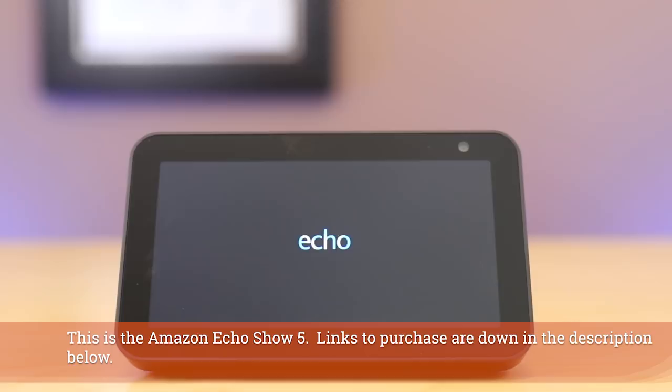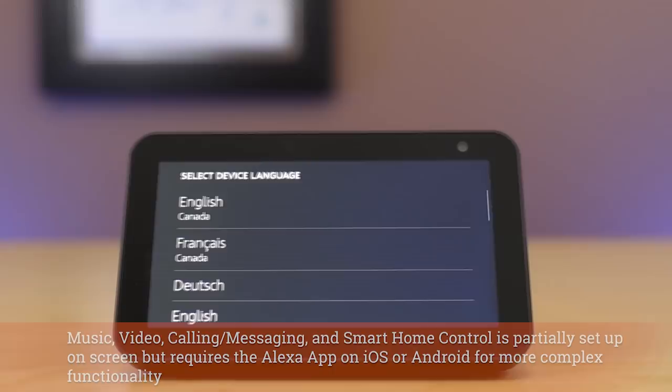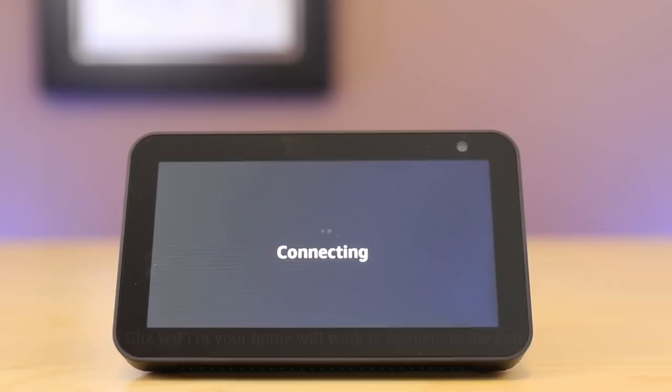What's amazing about this setup process is almost all of it is on the device until you want to get into music and video and things later in the process. The first thing you're going to do is select your language, and then you're going to be given the opportunity to select your Wi-Fi network. You're going to need your credentials for that, but an Echo Show 5 will connect to either 2.4 or 5 gigahertz networks.